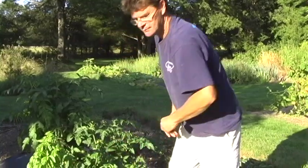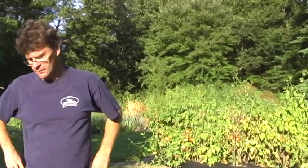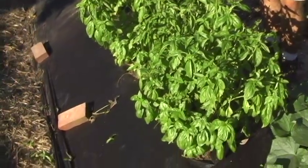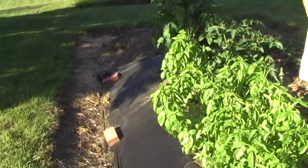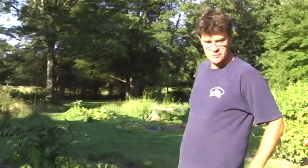How many plants for one family? We have two lots this year — about half a dozen plants in this small patch and another similar patch on the other side of the garden, so about a dozen plants in total. Basil likes full sun, likes being on the plastic, and we haven't done much irrigation this year, so even without irrigation this isn't a bad crop. Okay, let's go and look at the tomatoes.